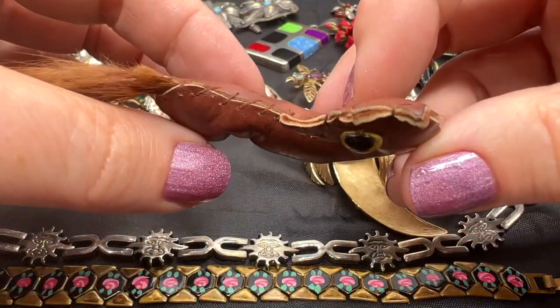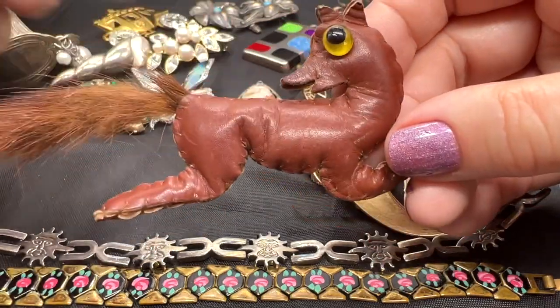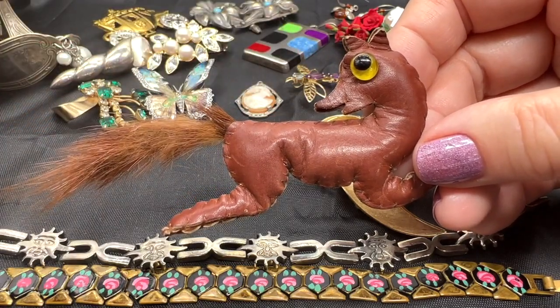I think it's really neat. It probably took somebody a couple of hours to make this, many, many decades ago. And this one is $30. Really a cute and unusual item.